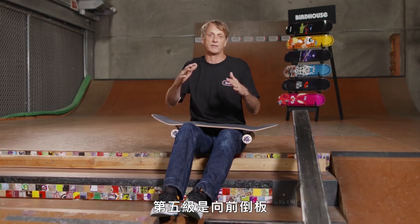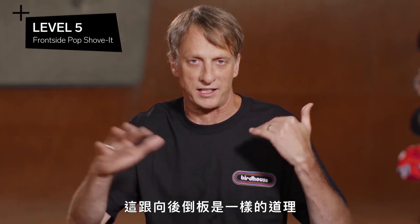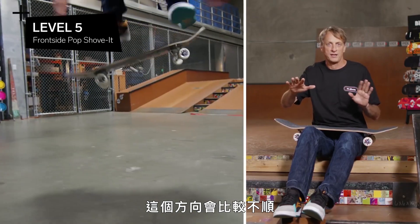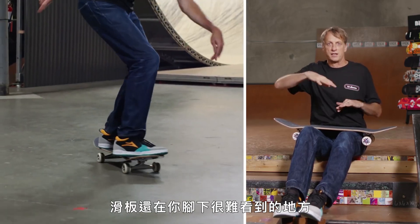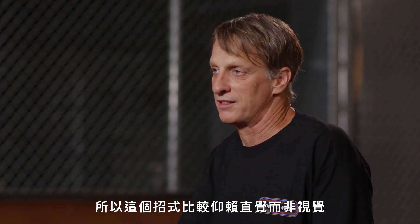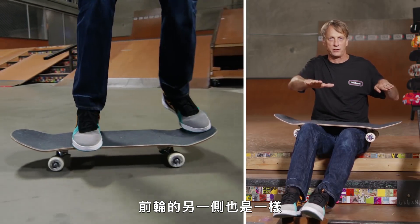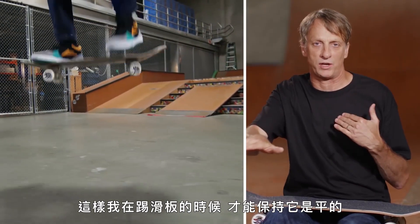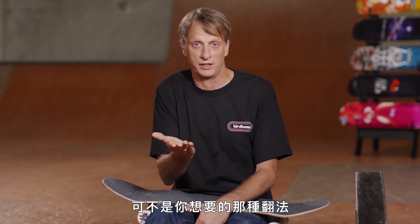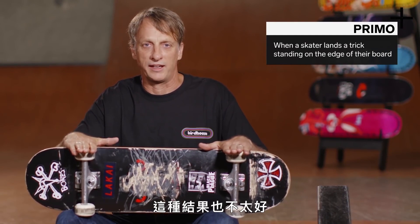My level five would be a frontside pop shove it. It's the same idea in theory as a backside pop shove it, but you're pushing the board the other direction — more of an unnatural way, because you have to sort of kick it in front of you, yet the board stays so far under your feet it's hard to see. So this trick is more based on feeling than sight. You'll see that when my feet are set up, they are very exaggerated off from one side of the tail and off from one side of the nose. I need that in order to keep the board flat as I kick it around. If you keep your feet in the general ollie position and try a frontside pop shove it, it's very likely the board will flip — and not flip in a good way. You're going to land either upside down or what we call primo, which is on your wheels sideways.